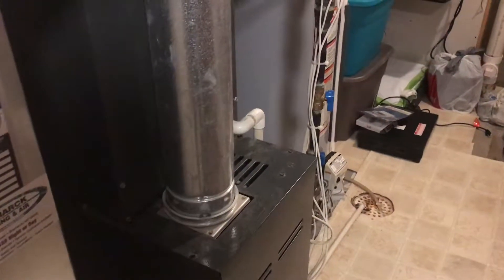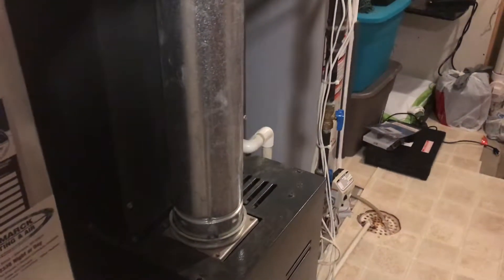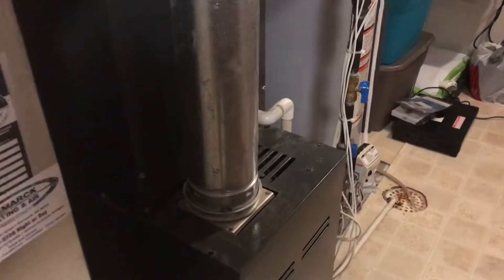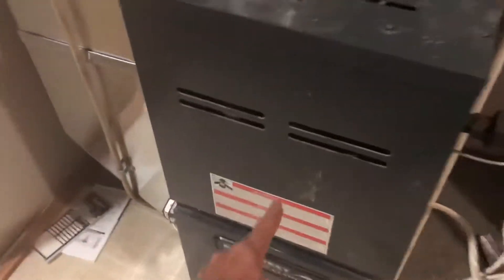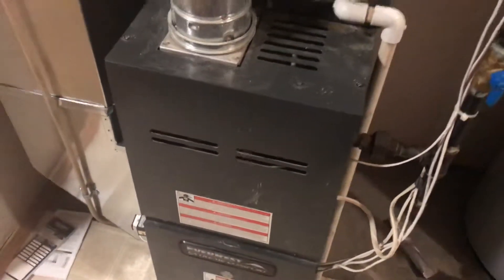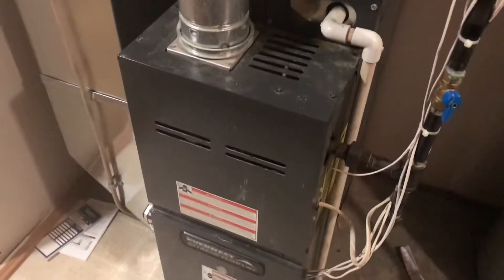I'm going to try it myself next time. I want to show you how to replace the flame sensor — it can be done very easily. You just open this part and the flame sensor is right over there. This is something that will save you about $150 altogether.